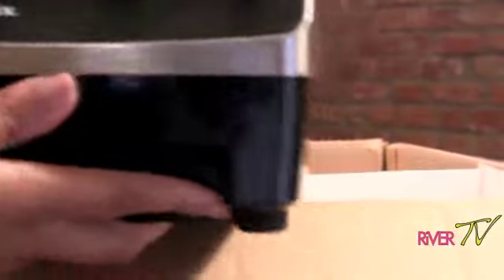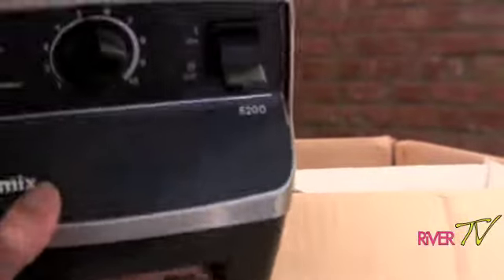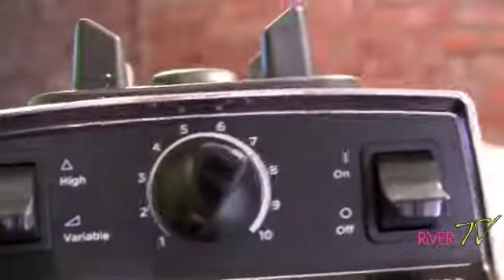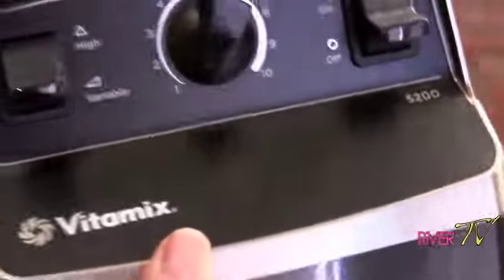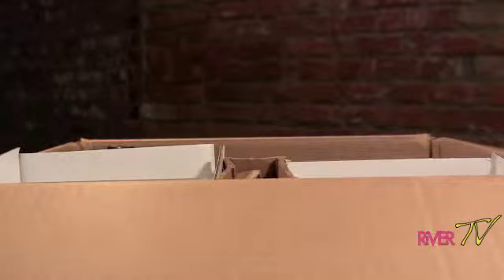I got the stainless steel model — it was a little bit more to get this particular one, but it's very heavy, so I'm going to sit it down. It is the 5200 stainless steel Vitamix. I'm super excited — I'll sit it down, it's very heavy.